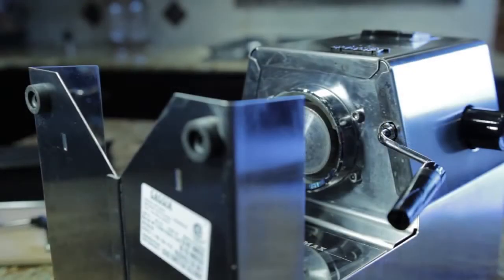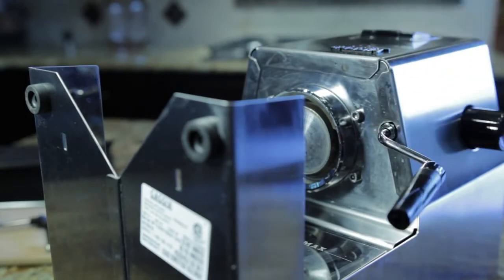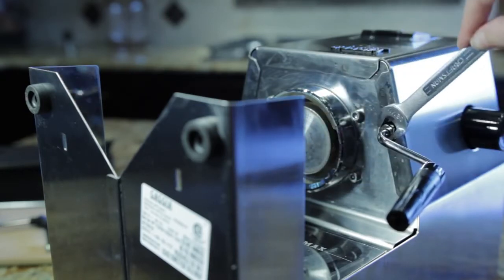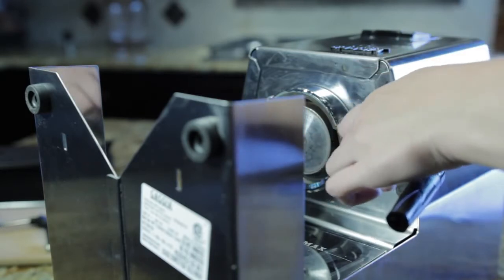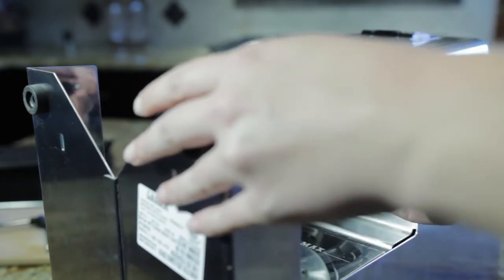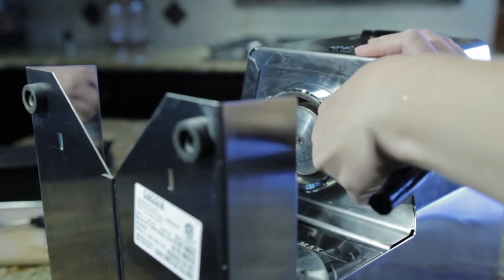Now that we've got the Gaggia on its back, we're going to unscrew the wand from the Gaggia. You may need a wrench — it might be a little tough. Stick a wrench in, loosen it up, and I can probably unscrew the rest. You'll see the nut is free, and we'll just gently pull the wand out.